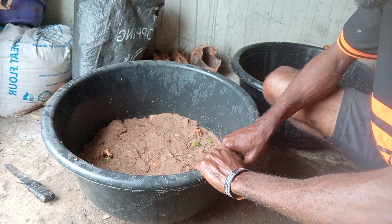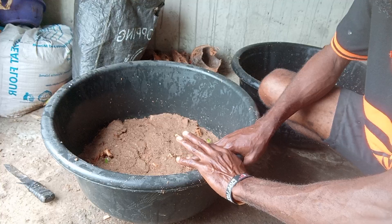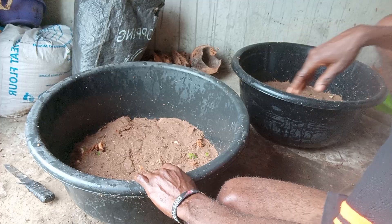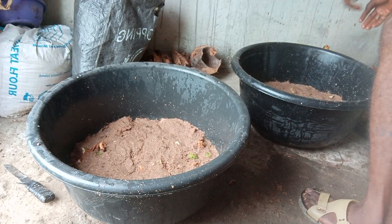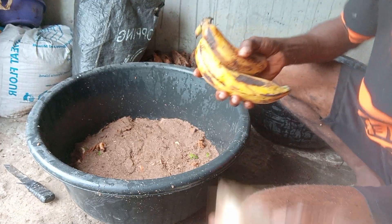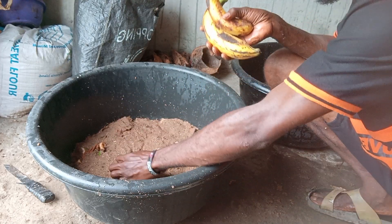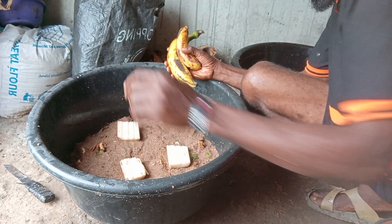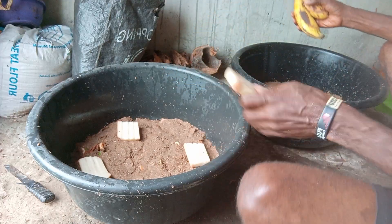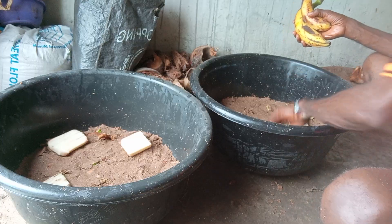We have finished mixing the feed, so now we are going to start bringing in our palm weevil. But before then, we have to place what they are going to eat before we introduce them into the box. This is the plantain stem — you can also call it the ovipositor — where we will be laying the eggs. We place them here, and the same thing here.